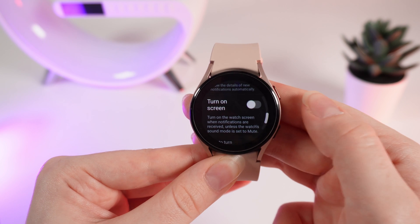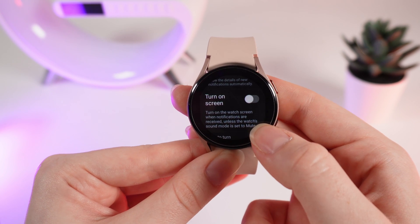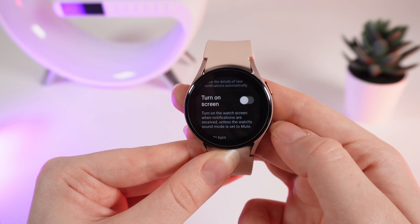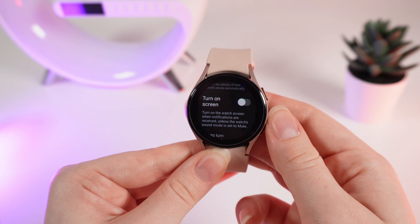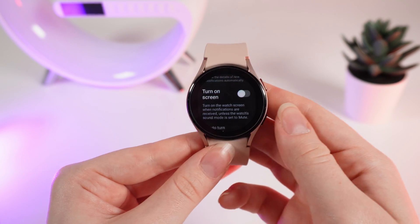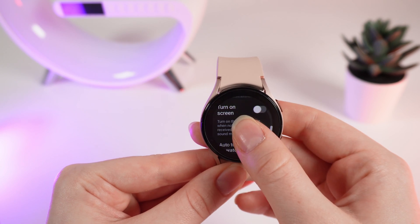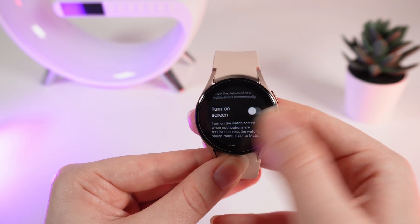The next setting is 'turn on screen,' which turns on the watch screen when notifications are received, unless the watch's sound is set to mute. So when you receive a new notification, the screen of your watch will turn on and you can notice that you got a new notification. To enable this function, click right here until it's blue.